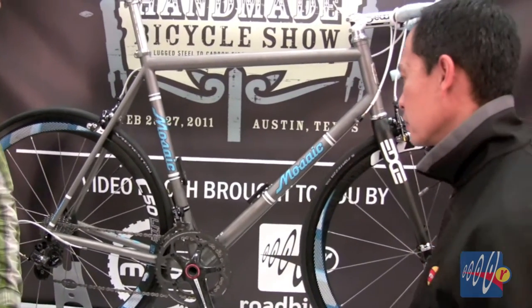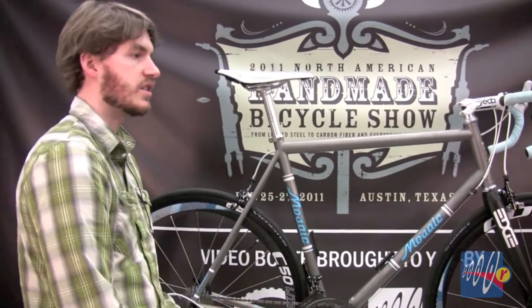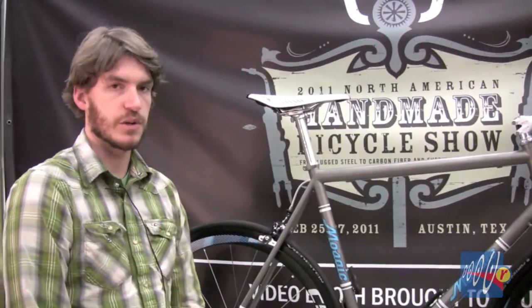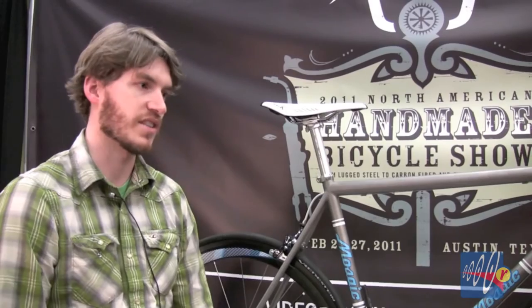Keeping the weight down also gives a smoother ride. It's all personalized to each individual rider. This one's personalized to me, but somebody else's bike could look totally different in tube diameters, tube sizes, and wall thicknesses.